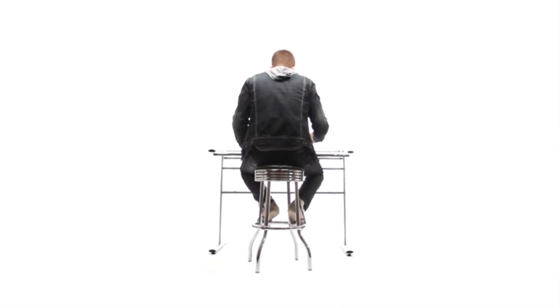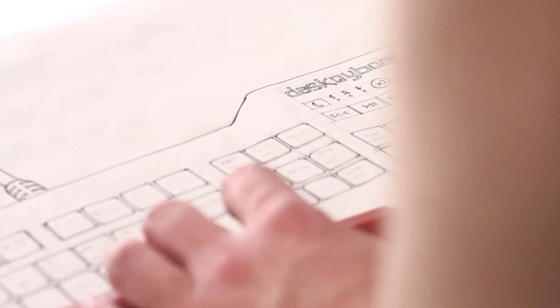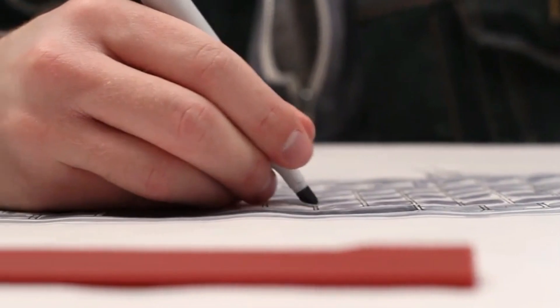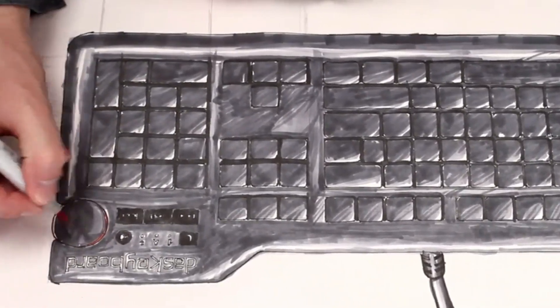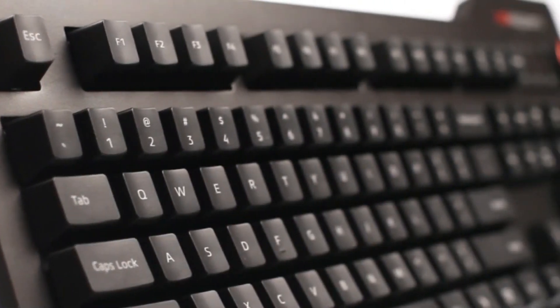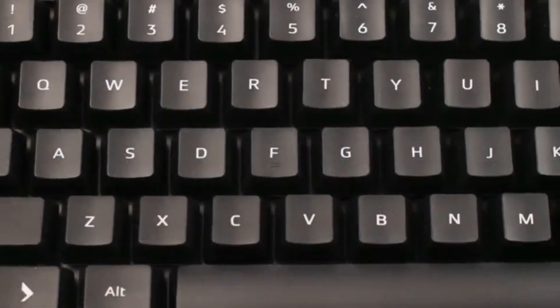There are some things worth investing in — things that are made with care, quality, and craftsmanship. Introducing Das Keyboard, the leader in mechanical keyboards for people who expect the best.